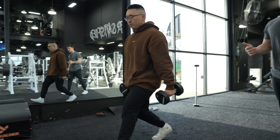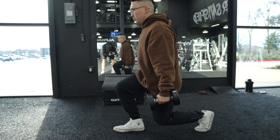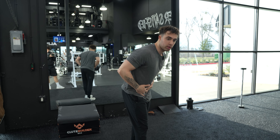He's crushing it, look at him do this. His posture's upright, he's walking and he's crushing it. Now as he turns around, we're gonna do it with a glute bias. When he does it with a glute bias, he's gonna be slightly tilted forward like this.